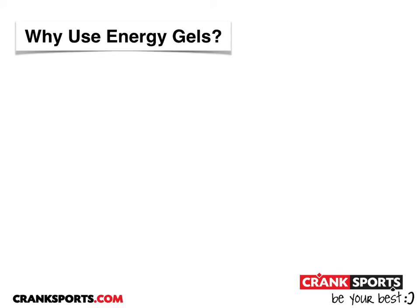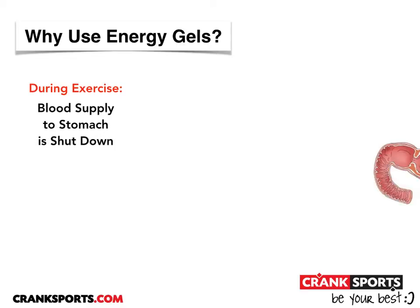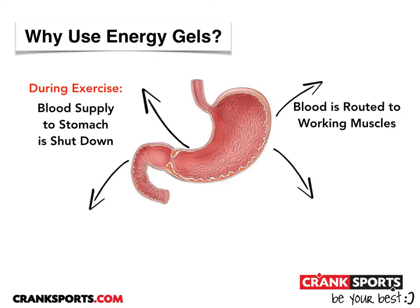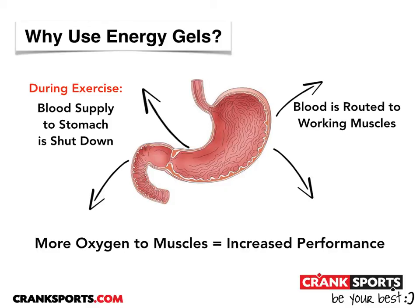What you eat while you're working out can have a big impact on your performance, and here's why. When you're working out, the blood supply to your stomach gets shut down, and the blood gets routed out to your working muscles to carry oxygen. The more oxygen you can get to your muscles, the better you'll perform.